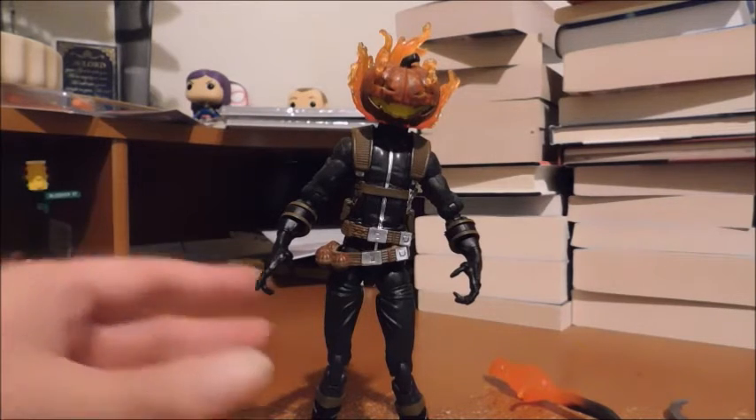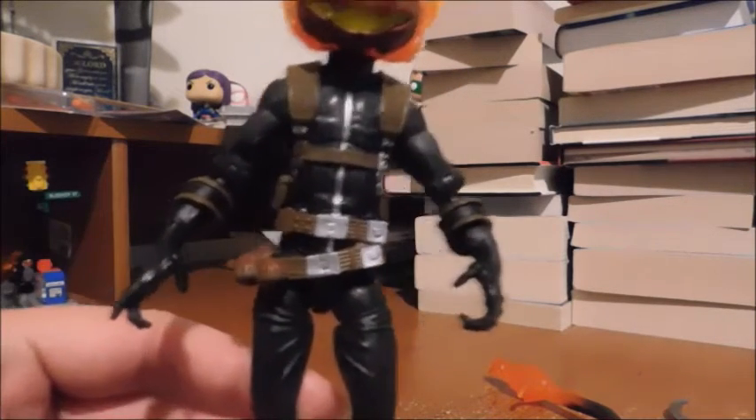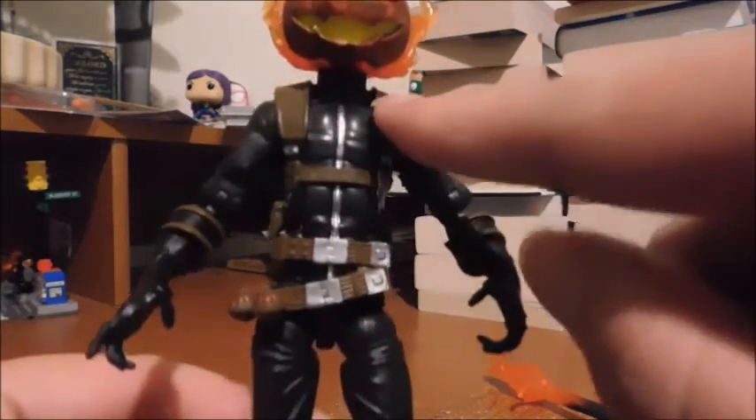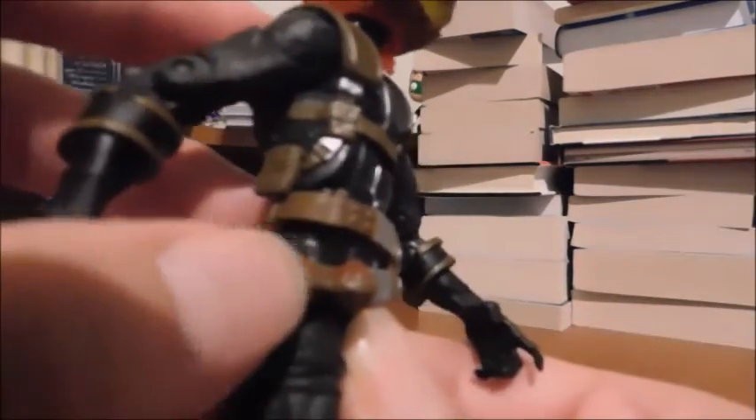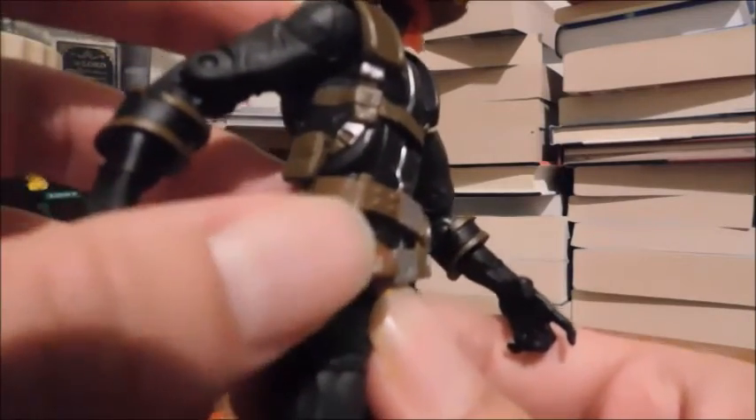Okay, so enough of that — let's look into the figure. I really like the brown, the dark gray, and a bit of black. I love the harness and the belt, and you can see his pumpkin bombs in their deactivated state.